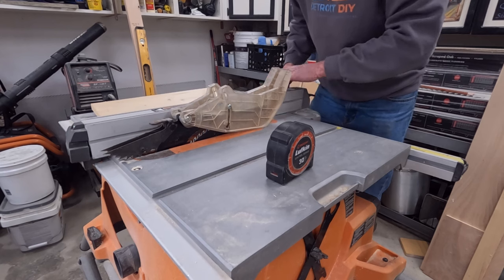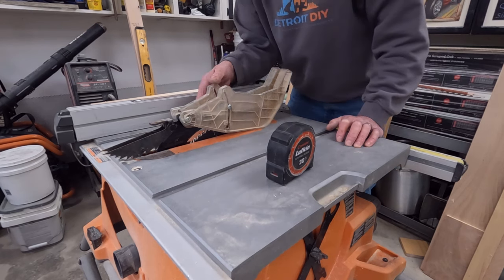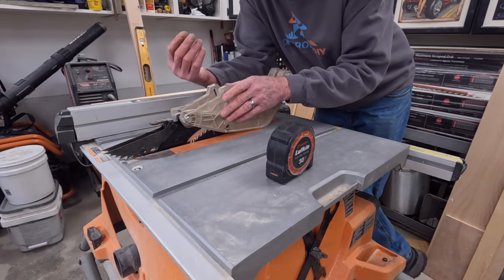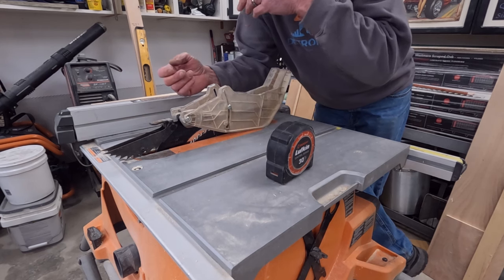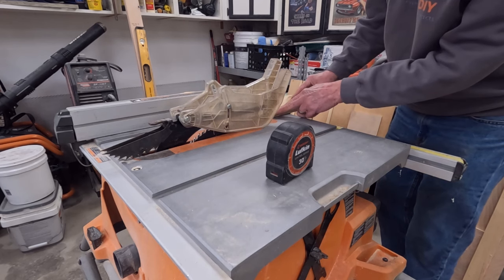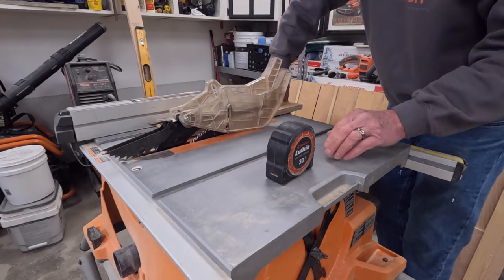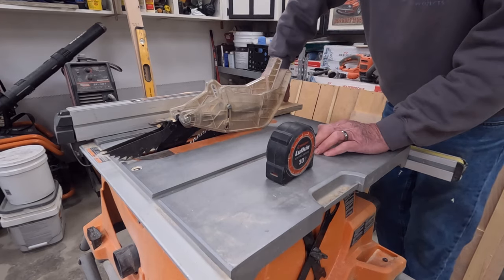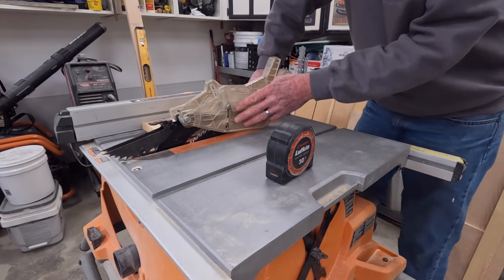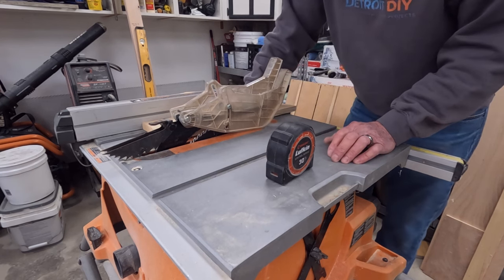If you're cutting strips thinner than an inch and a quarter, you have to take the guard off. If you're using a sled you have to take it off. If it disturbs your line of sight you have to take it off — standing to the left side of my saw like I should, it blocks my sight of the blade to make sure I'm in the proper place, to see my marks and confirm the blade is performing correctly. I think manufacturers could really step it up and make this much smaller and simpler while still doing the same job.